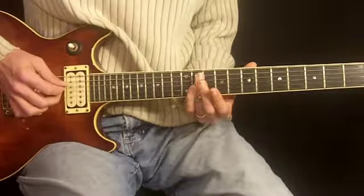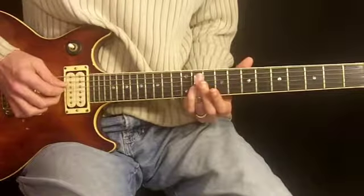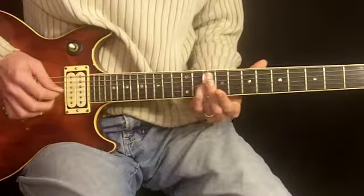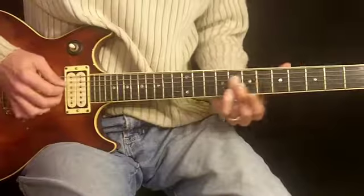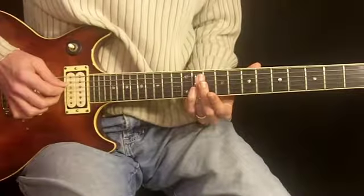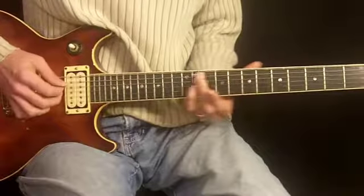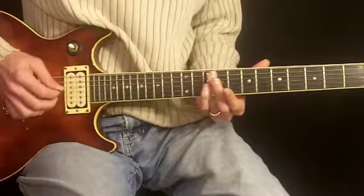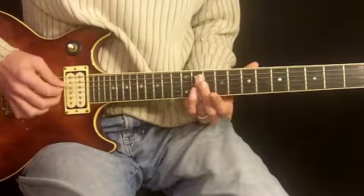It doesn't sound like much until you slide. We're going to slide down to the middle of the 7th fret — it's going to look like this — and you want to slide it about that fast. If you go too fast it doesn't sound very good; if you go too slow the notes kind of die, so right there.